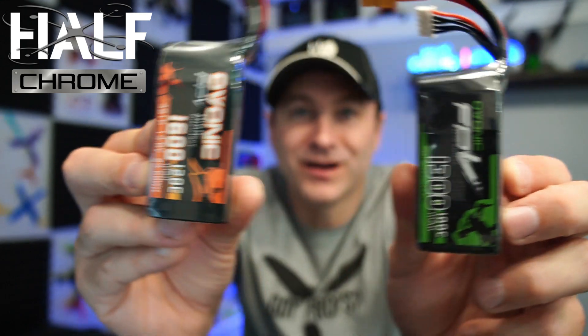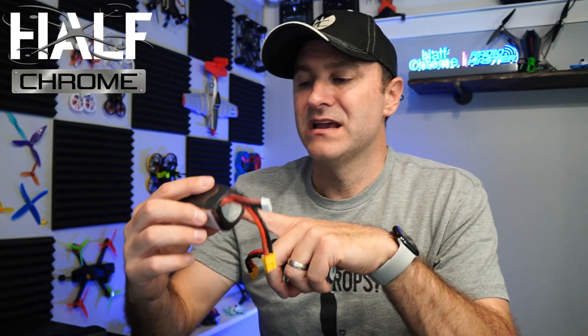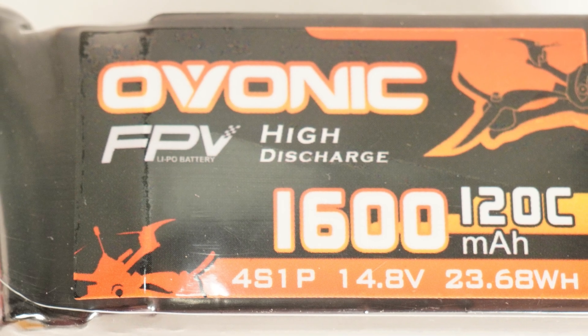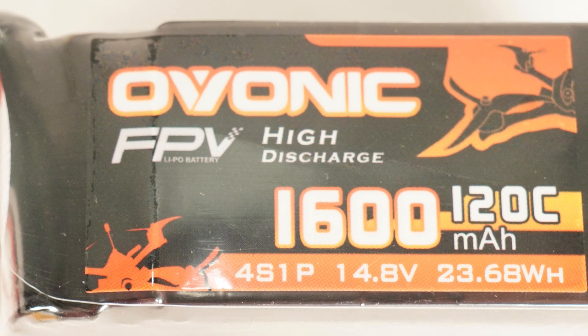Today we're going to talk about batteries — how do you know which is the right one for your quad, and what do all these numbers mean? We've got 1600, 120, 4S1P, 14.8V, 23.68Wh — lots of stuff going on. Plus, why are there two wires here? Some have two, some only have one. How do you know what's best for you? Let's dive into it.